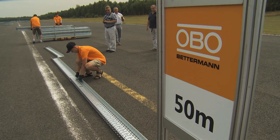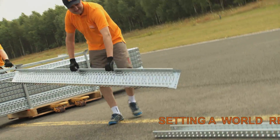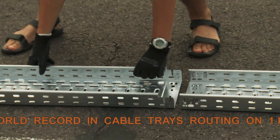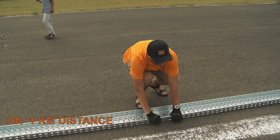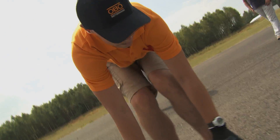The first 50 meters were completed in 2 minutes 47 seconds. The initial pace is very good, but how long can it be kept? Each section length is 3 meters, so the installer must cover the 1-kilometer route doing a deep squat every 3 meters to connect two sections of the tray.